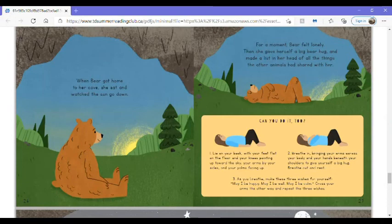May I be happy? May I be well? May I be calm? Cross your arms the other way and repeat the three wishes.